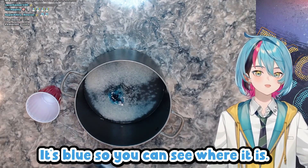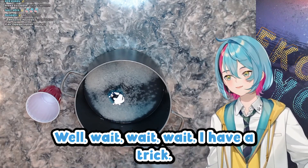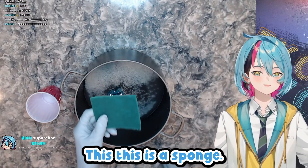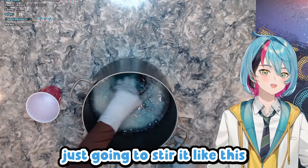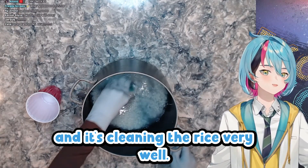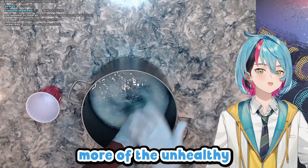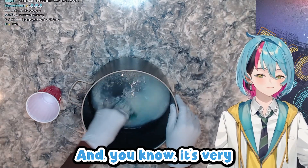Now you might be like, 'The soap — that's kind of nasty.' Well, I have a trick, a hack. I have this here — this is a sponge. What you're going to do is take the soap and the rice and just stir it like this with the sponge. The sponge is very absorbent and it's cleaning the rice very well. The rice water is turning even murkier, which means we're absorbing more of the unhealthy starches that are going to make the rice nasty. It's a very good way.